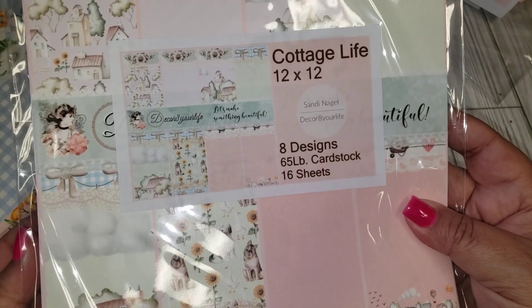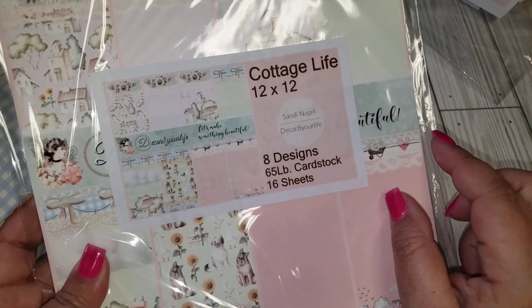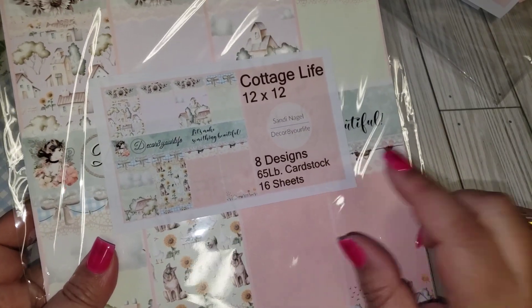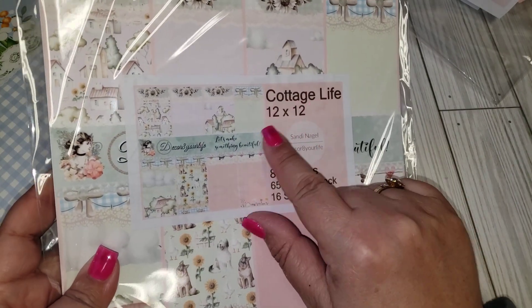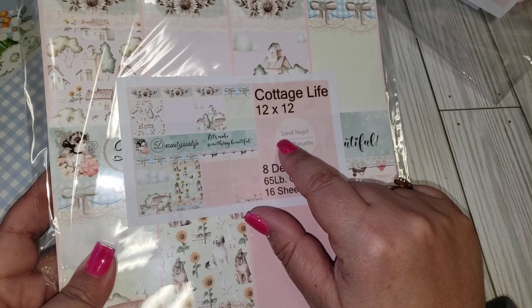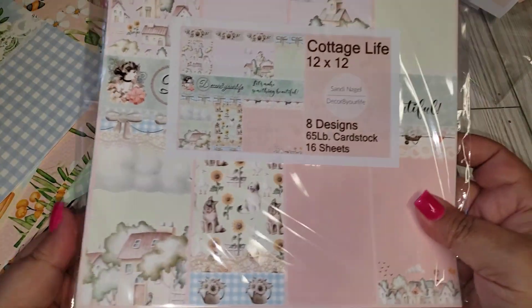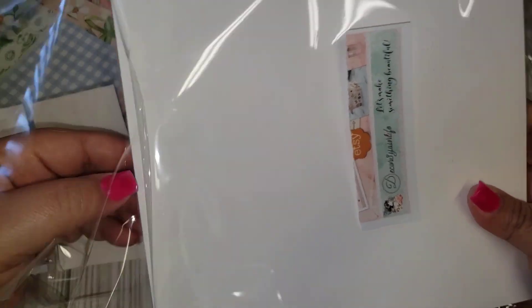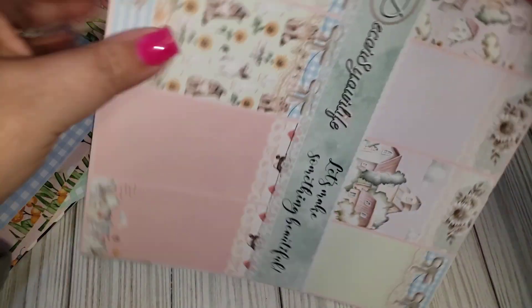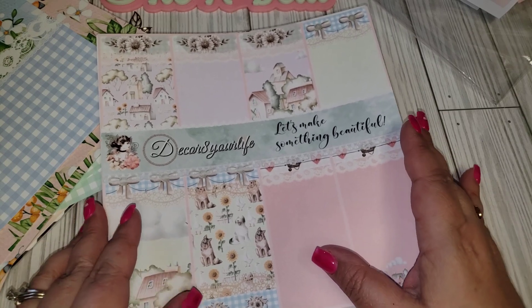Let's get into the Cottage Life collection. This one might be 12 by 12, but looking at it, it's actually the same size as the others — I believe it's 8 by 8 as well. This one is definitely more shabby chic in style. It has 8 designs and 16 sheets.